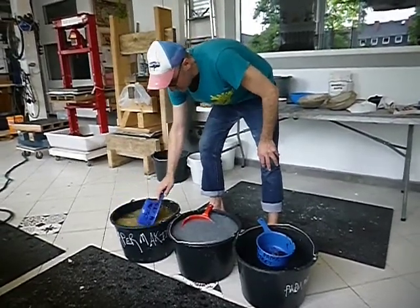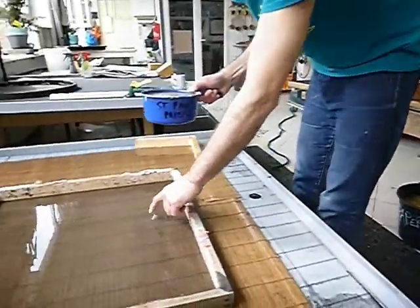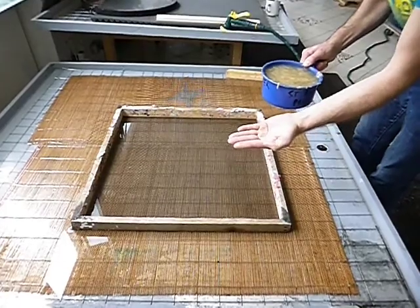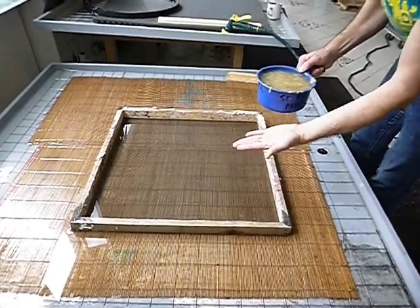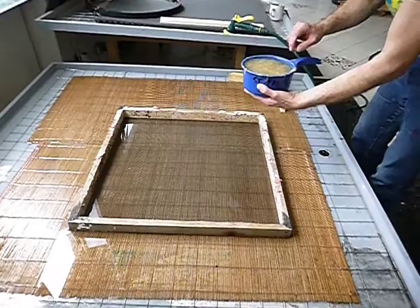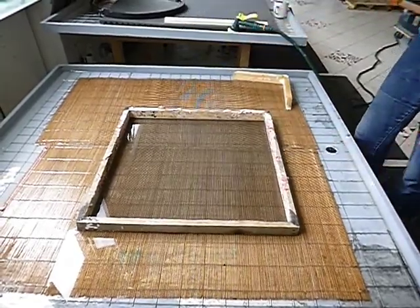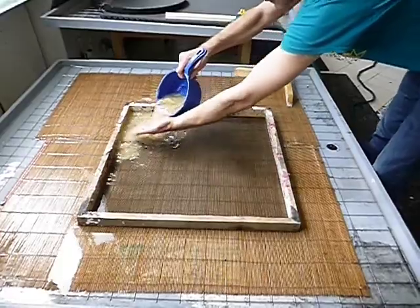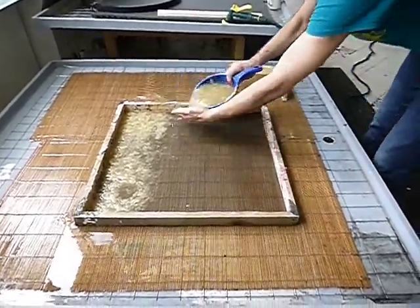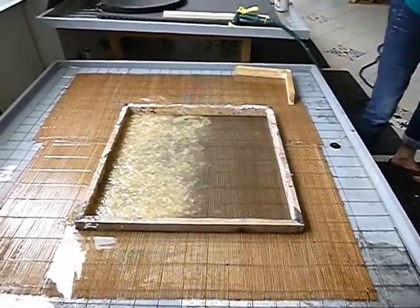We make sure the pulp is nicely mixed up, then take a scoop — you can use whatever you want as a scooper. I'm going to use my hand as a shoot or directional to direct the pulp, and also to break the fall so it doesn't push everything around. I'll pour with my right hand and direct with my left. You can also shake your hand a little up and down to toss the pulp and evenly distribute it.